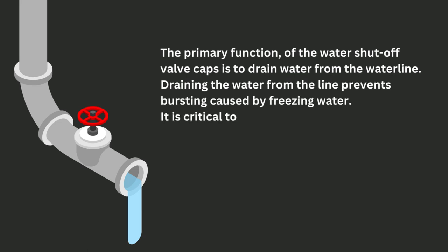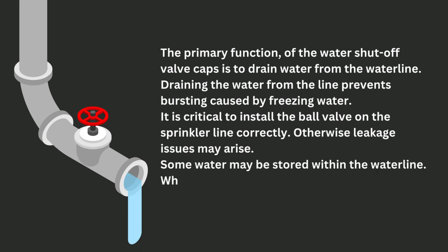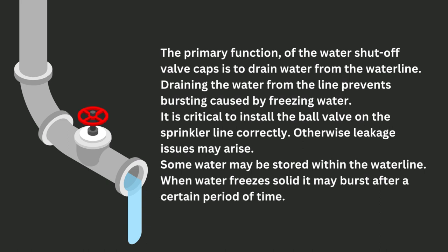It is critical to install the ball valve on the sprinkler line correctly. Otherwise, leakage issues may arise. Some water may be stored within the water line. When water freezes solid, it may burst after a certain period of time.